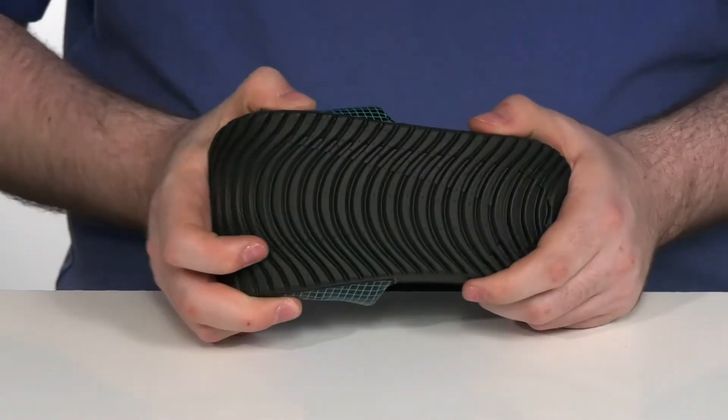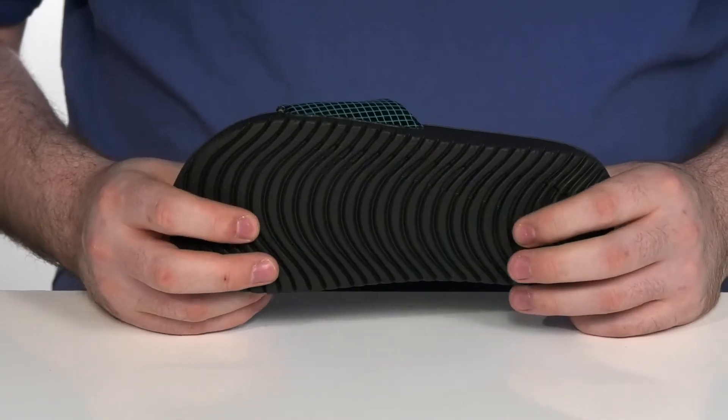The outsole is synthetic with plenty of flex and rebound, perfect for those pool-side days.